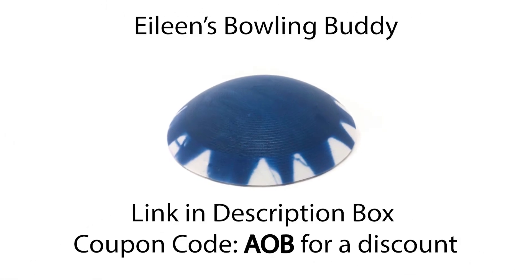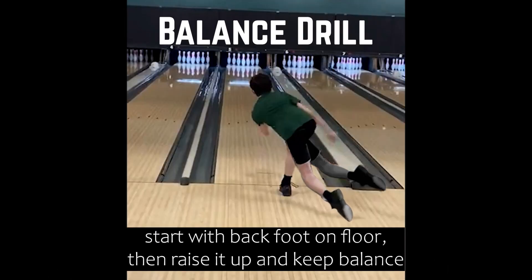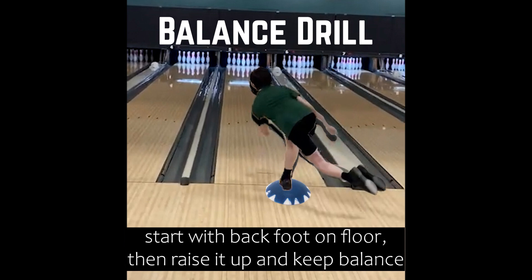Eileen's Bowling Buddies makes a balance trainer that would really help Anders with his balance. If he was to practice, there's a balance drill where we get into our finish position with the toe down on the ground and practice picking that foot up off the ground and holding it — that will help us train ourselves to balance. Eileen's Bowling Buddies has a little mound that sits on the floor that you can stand on and practice picking the foot up, making it harder to keep your balance and really help you stay down on the shot.